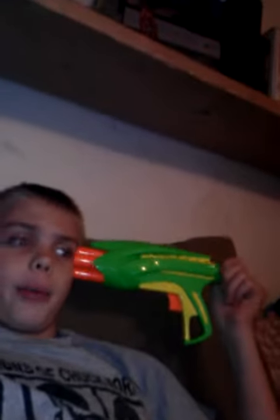I'd say no in a Nerf war. I wouldn't want this gun at all. In fact, I think if this was a real gun, if someone tried to commit suicide with it, it would barely make a dent in the guy's head.